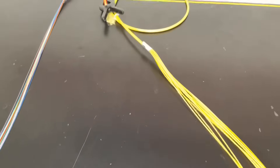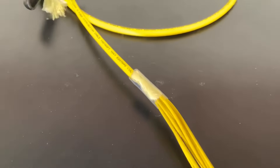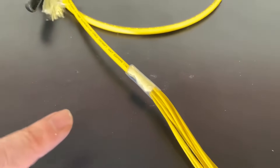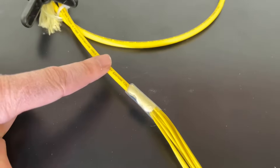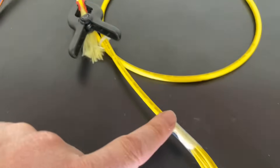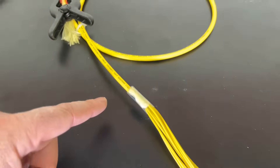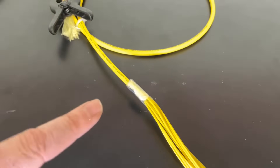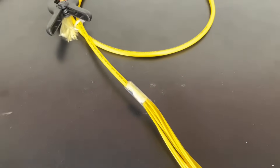Now the important thing to note is right here — in this clear heat shrink you'll see the Kevlar fibers tied together. The Kevlar from the cable, which you can see here, is tied to the Kevlar from the furcation tubing, and we twist it together and then apply glue in order for it to stay together.